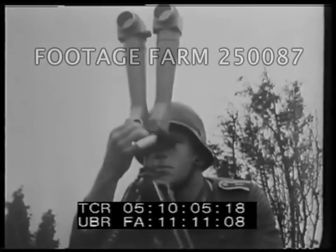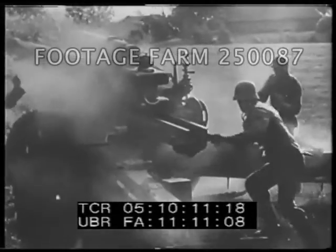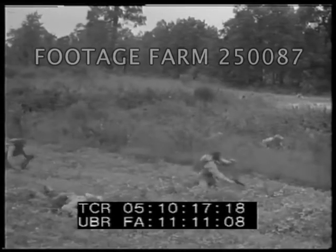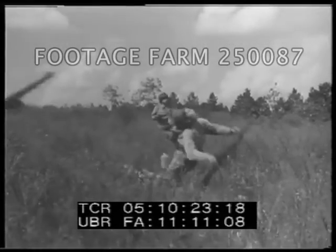A tank without infantry moving straight into a trap — we lost a lot of tanks that way. Infantry without tanks, walking straight into a nest that could have been crushed — we lost a lot of men that way.